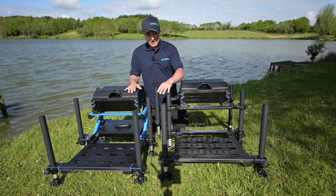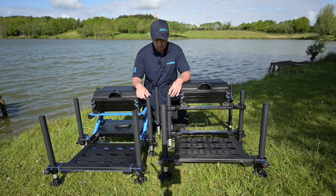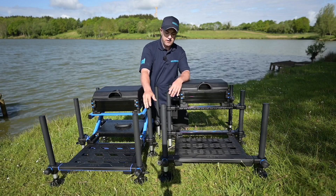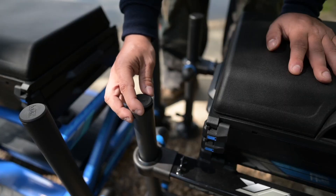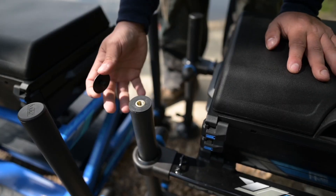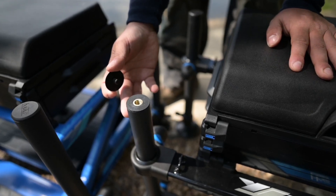Both boxes come with fully extending 36mm legs. These are threaded at the end so you can fit accessories — pole socks, butt rests, anything like that that you want to use.